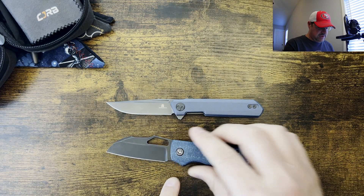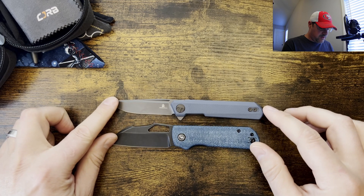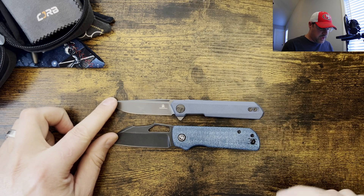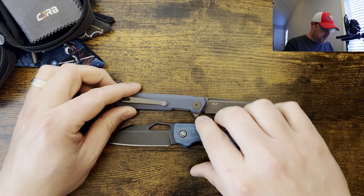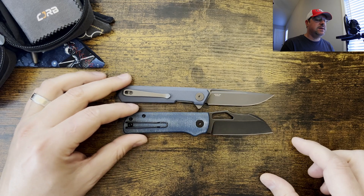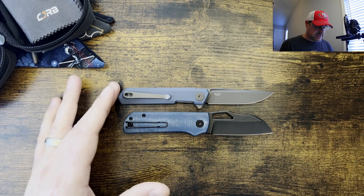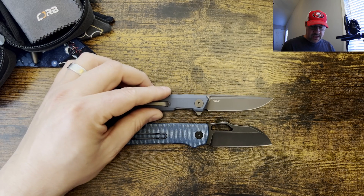First, we got the Devo Knives Pony Stout, and as you can see, these two are very comparable. I do have to hold it like that — this pocket clip wants it to fold over — so maybe I'll just flip them so I'm not battling with the pocket clips. Very comparable size. The Dundee is a much more slender knife.